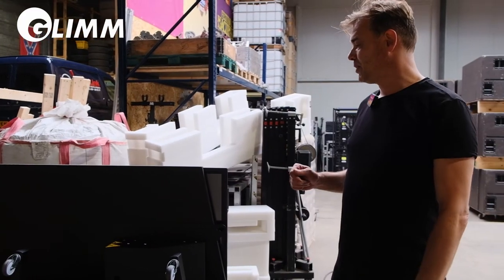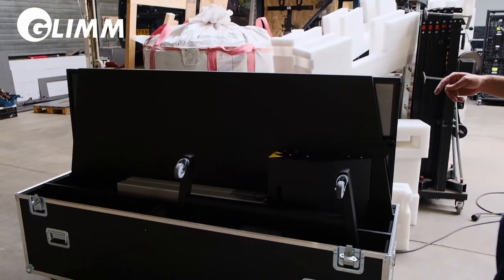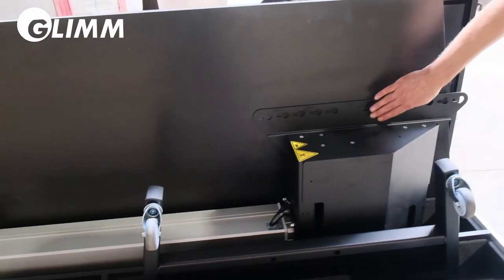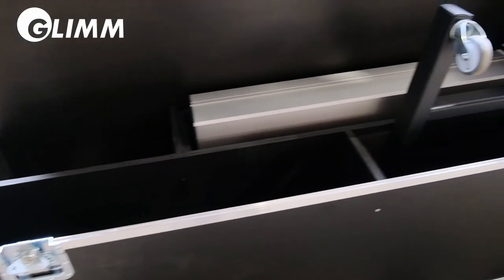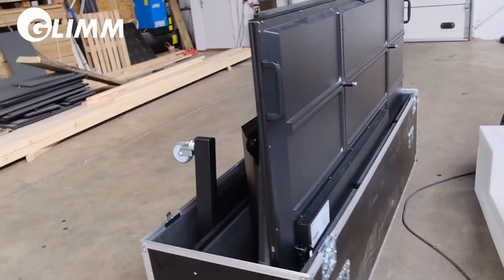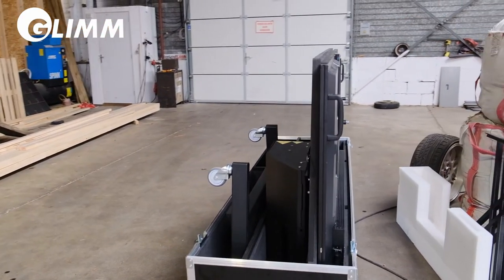Lastly, I want to point out how things are put back inside the flight case. There are three components: up front is the stand with the wheels on it, behind that is the mounting plate with the lift, and the screen is inserted vertically into the flight case at the back, then the two top covers can be put on.